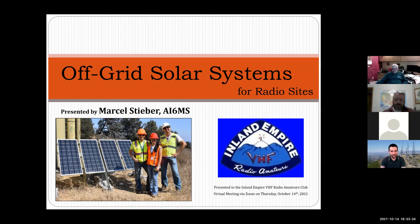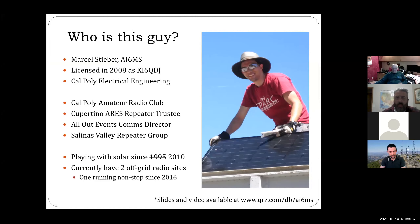This presentation is a little bit more on the calculation side, because we often forget to do that. I also dropped in the chat links to my QRZ and the presentation — almost the same one we're going over today — if you'd like to follow along. I'm Marcel Stieber, AI6MS. I was licensed in 2008 as KI6QDJ when I was a student at Cal Poly San Luis Obispo studying electrical engineering.